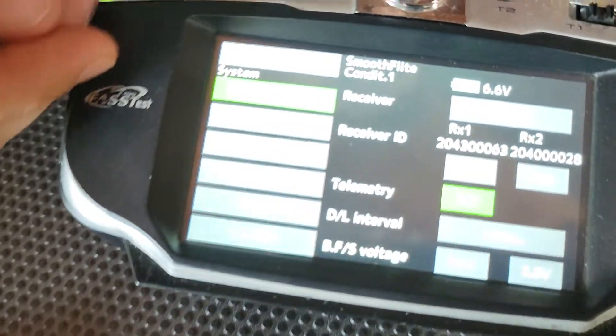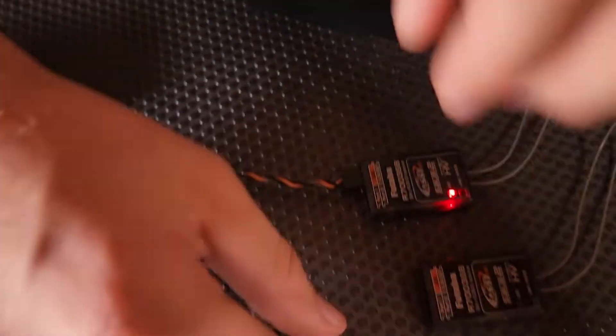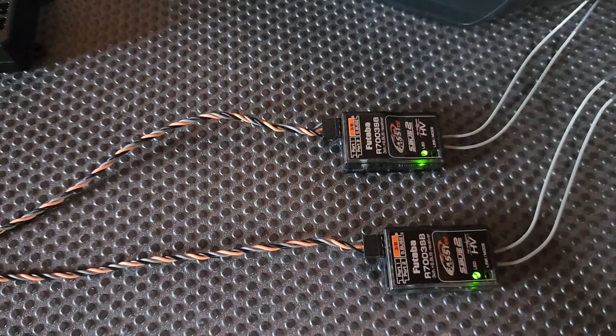Now, as our secondary receiver, we'll do the same thing. We'll go link on our RX2, we'll grab the second cable, plug it into the SBUS 2 port, and now it's bound the secondary receiver as well.